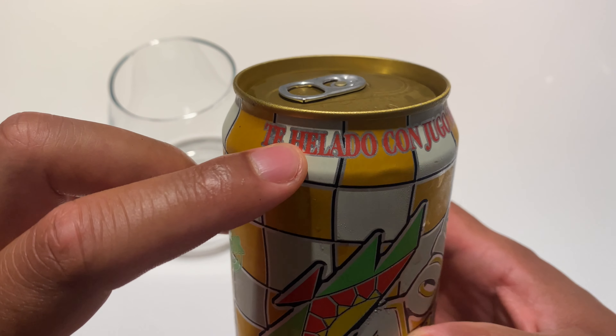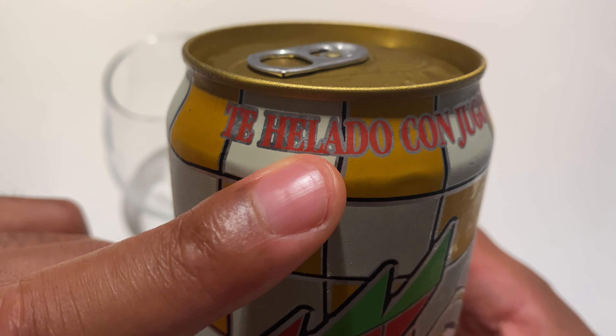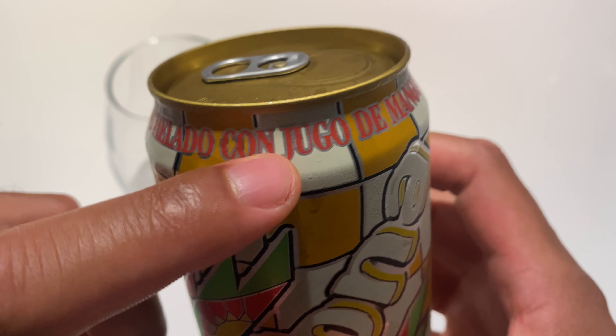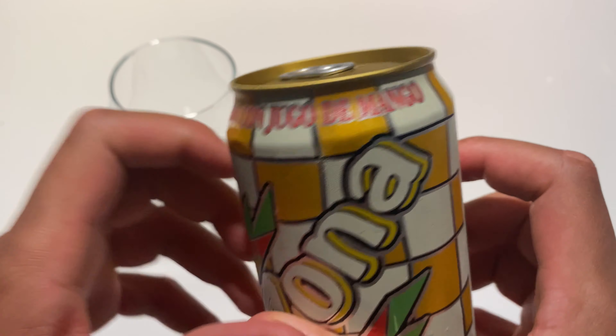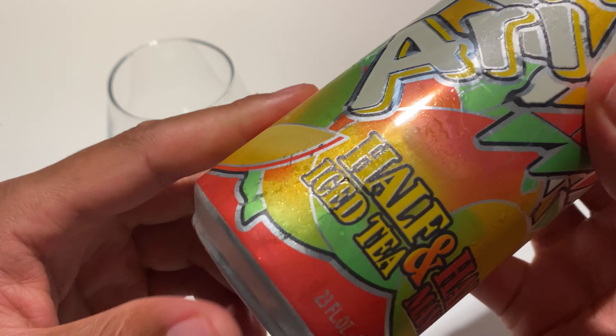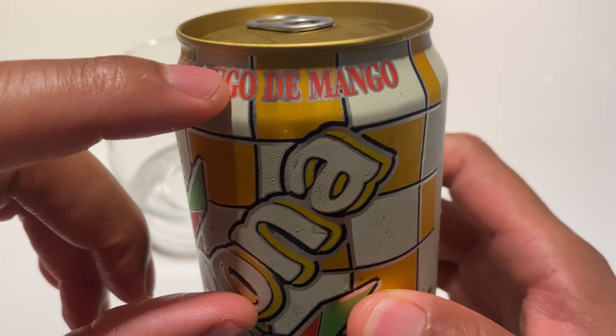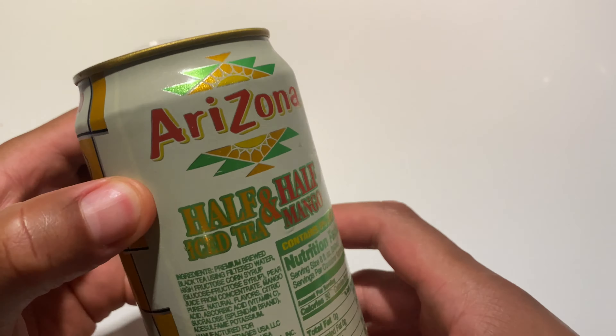At the top they have something in Spanish — bear with me — it says 'te helado con jugo de mango.' I believe that says half tea, iced tea, half mango, but I'm probably wrong. Either way, we're going to open this up.